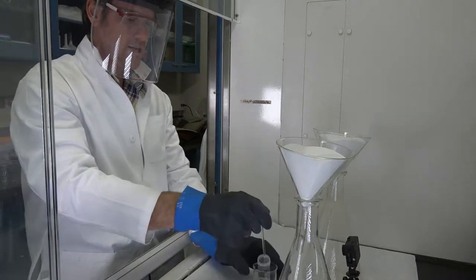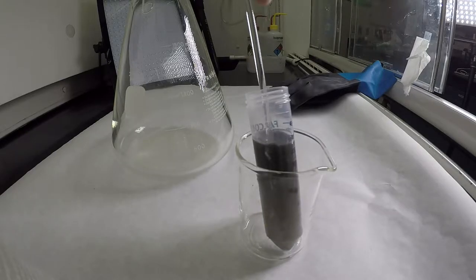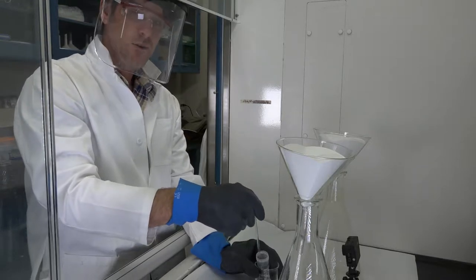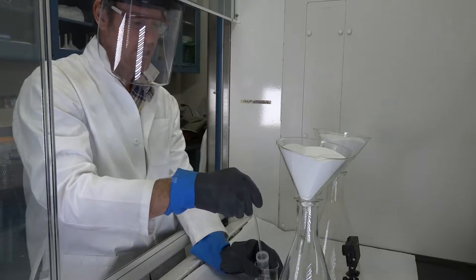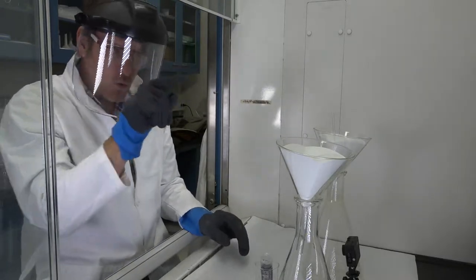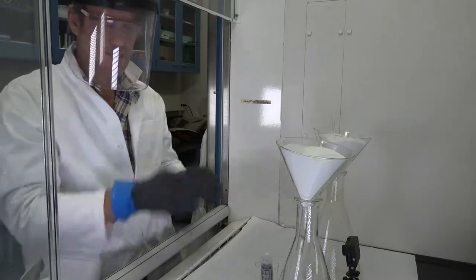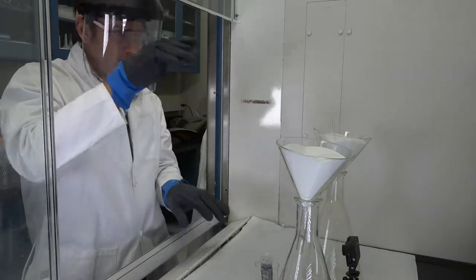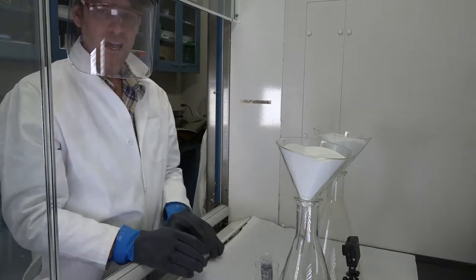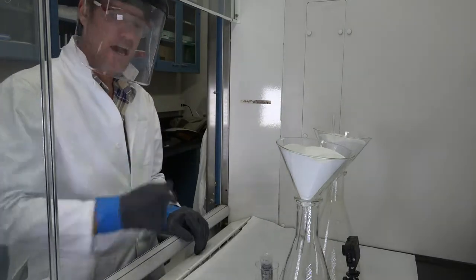Next, take your stir rod and agitate the sample. Stir it, let it separate and clear up; stir it again, let it separate. Because if you have a sample of 10 to 20 milliliters and a zircon is at the top of all the light material, it has to work its way through the matrix. Repeated stirring and settling gives zircons time to work their way out of the light quartz and sink to the bottom of the MI. Then let it set and prepare the cryo technique.